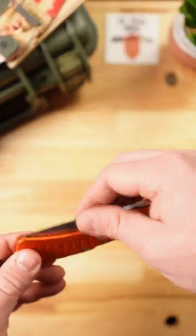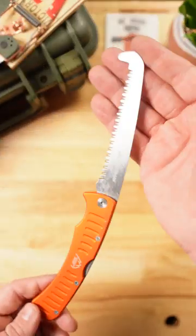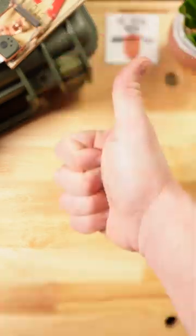Last but certainly not least, I have a folding pack saw from Outdoor Edge. There are so many things that a good pack saw just does better. I highly recommend adding a saw to your pack. Thanks for watching!